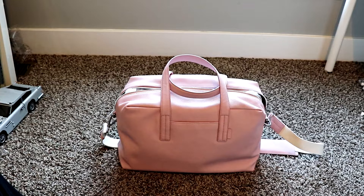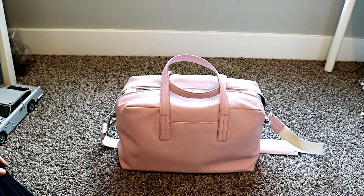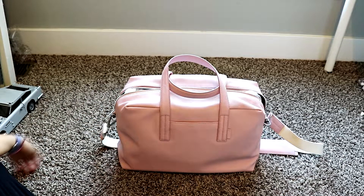Thank you so much for checking out my review. I have the Everywhere Bag — this is the pink leather edition. It runs at $325 US dollars. They also sell a nylon version in several different colors that retails for $195, which is much more reasonable.